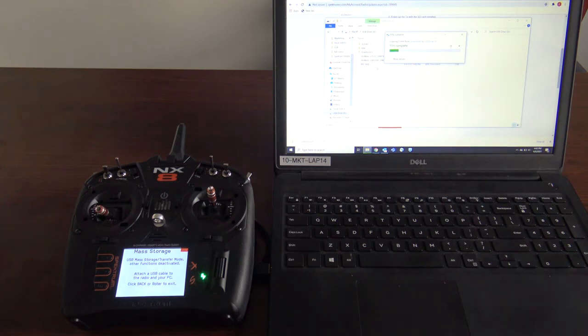Once you have it pasted into the internal storage of the radio, you'll unhook it, turn the radio off, and when you turn the radio back on, it'll initialize the update. The file name should be SPMTX.SAX — that's the file for the update. A few more seconds for the update to finish downloading. There you have it — it's downloaded. You can see right here the SPMTX.SAX file.